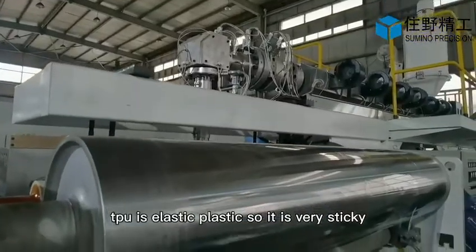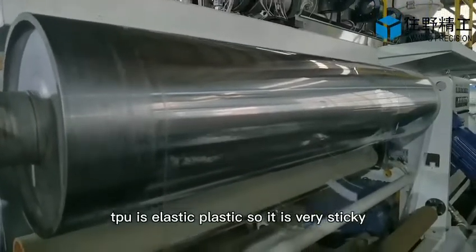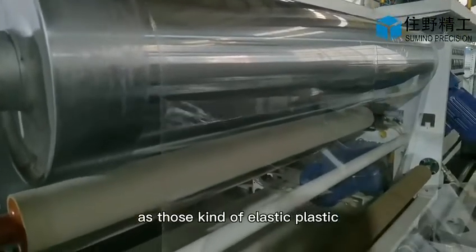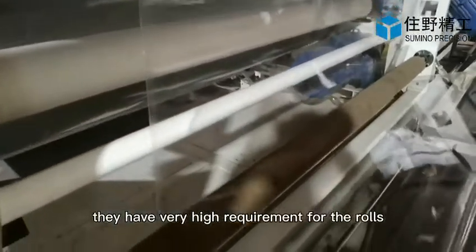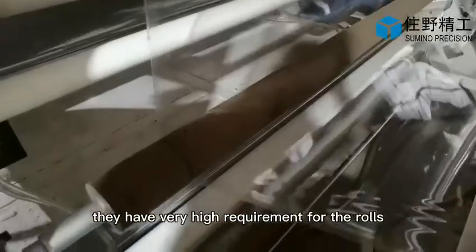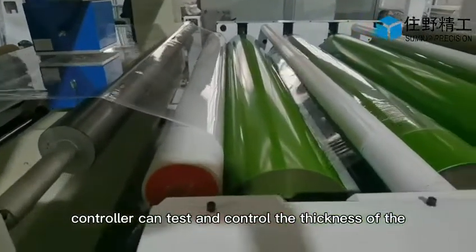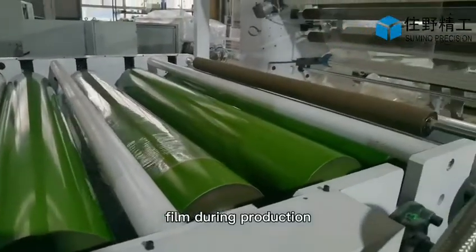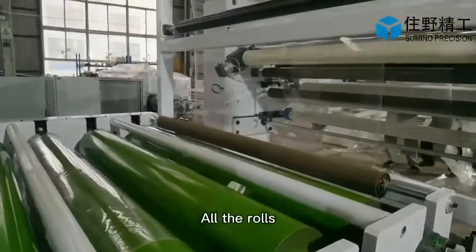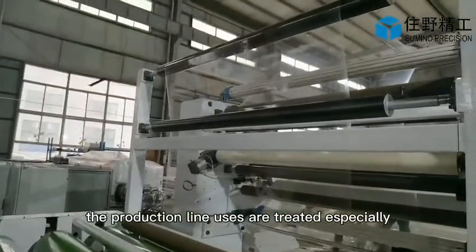TPU is an elastic plastic, so it is very sticky. As this kind of elastic plastic has very high requirements for the rollers, all the rollers the production line uses are treated especially. A thickness controller can test and control the thickness of the film during production.